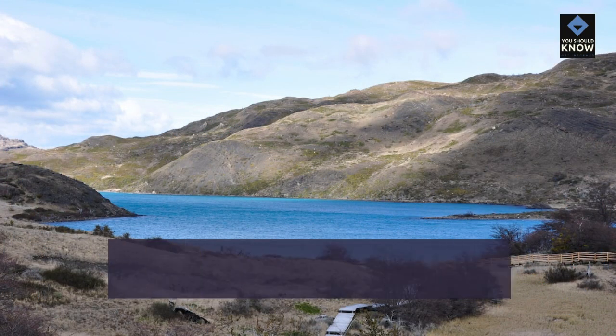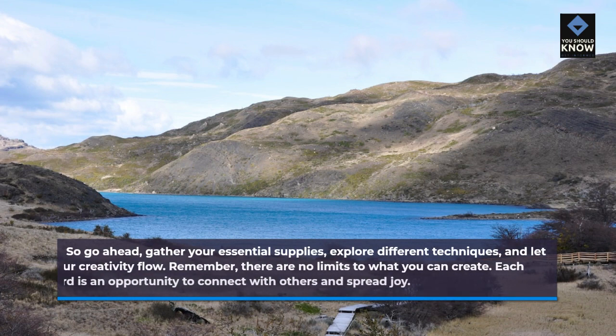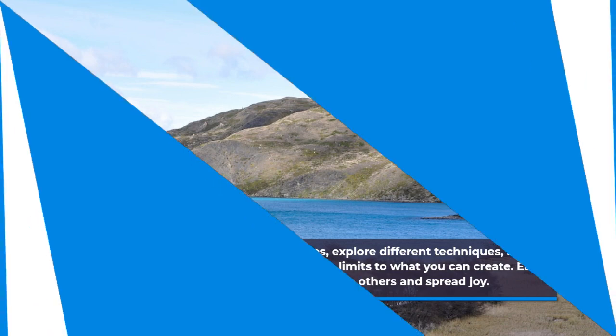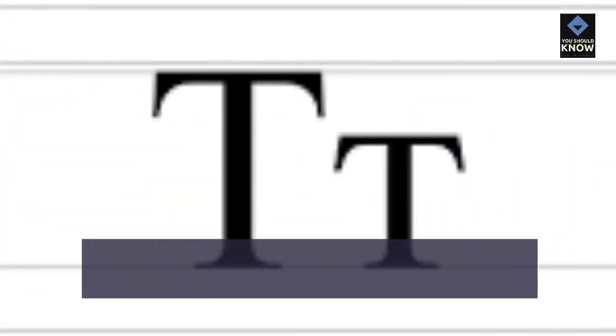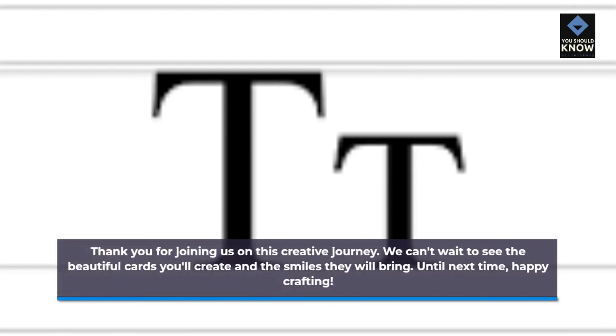So go ahead, gather your essential supplies, explore different techniques, and let your creativity flow. Remember, there are no limits to what you can create. Each card is an opportunity to connect with others and spread joy. Thank you for joining us on this creative journey. We can't wait to see the beautiful cards you'll create and the smiles they will bring. Until next time, Happy Crafting!